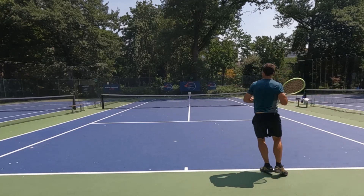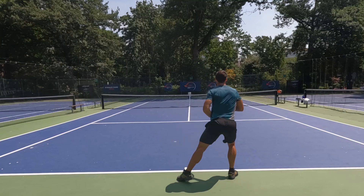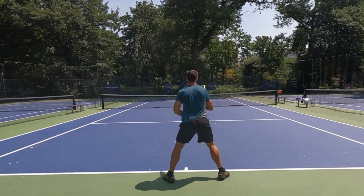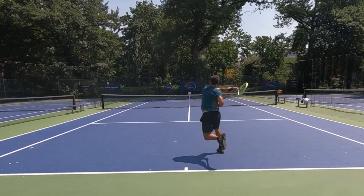In this video, I'm going to help you develop the ability to attack high balls with your forehand. The way I'm going to do it is by showing you some of my own training, because it's one of the main things that I'm working on at the moment with my left hand.